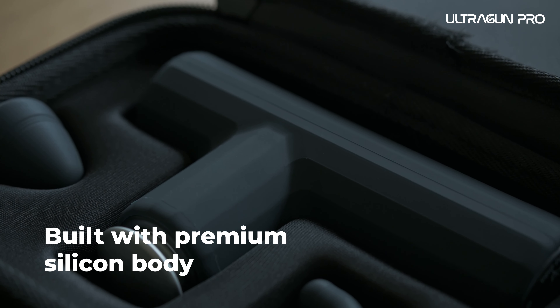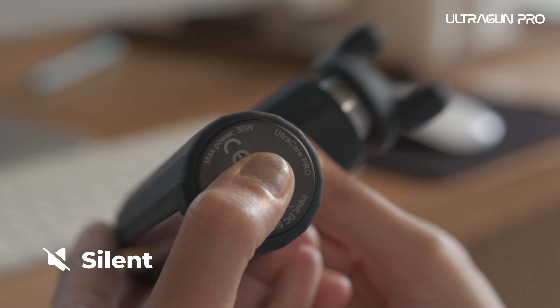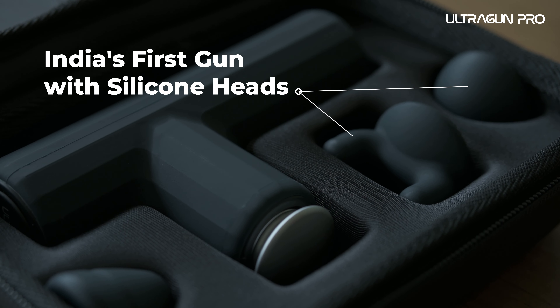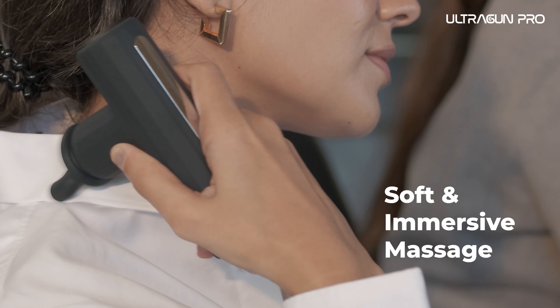Built with a premium silicon body, UltraGun Pro is discrete and silent. As light as your smartphone, UltraGun Pro also offers India's first full silicon massage heads — use them for a soft yet immersive massage.